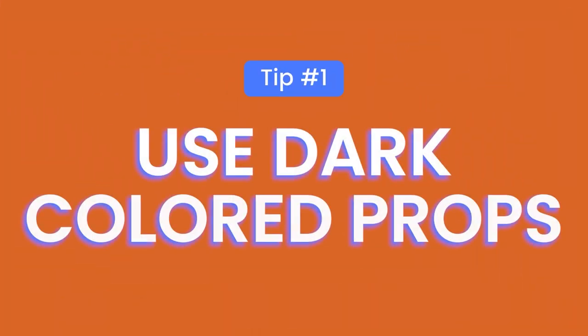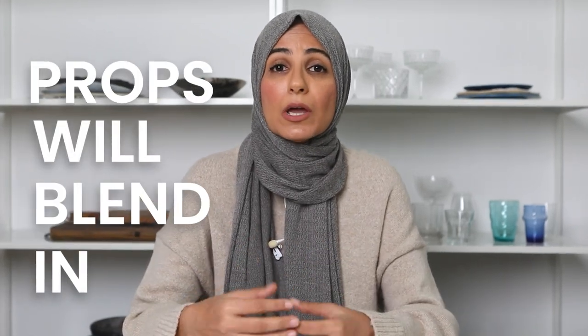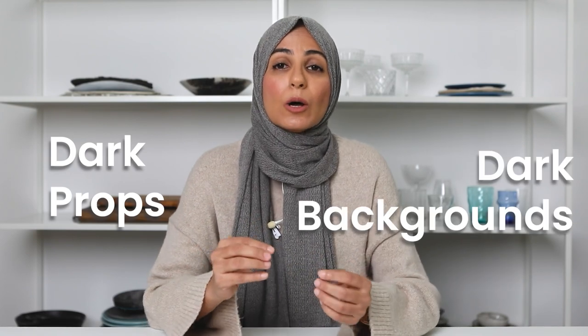you want to ensure that all the props and backgrounds you're using for that particular shoot are also dark. When you use props that are dark in color, this will help your props blend into the background, which should also be dark. So when you have dark props and dark backgrounds, the only thing that's really standing out and creating contrast in your image is your hero food item — and that's exactly the result you're looking for.